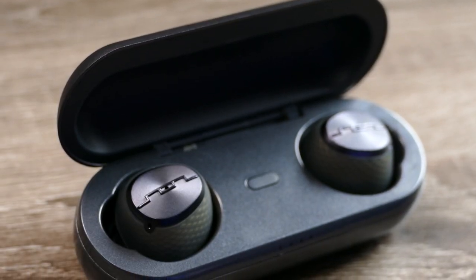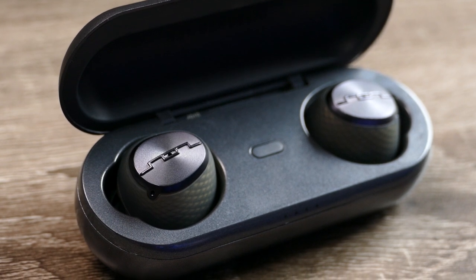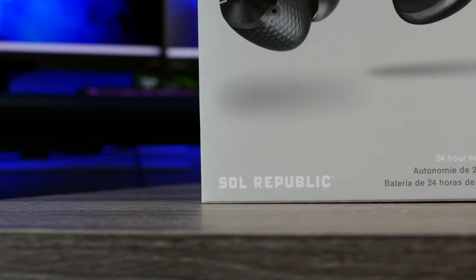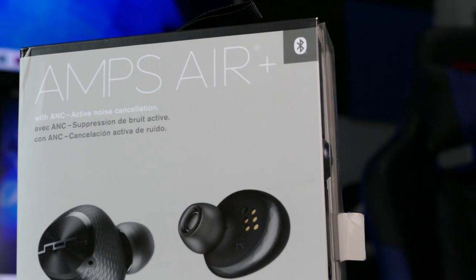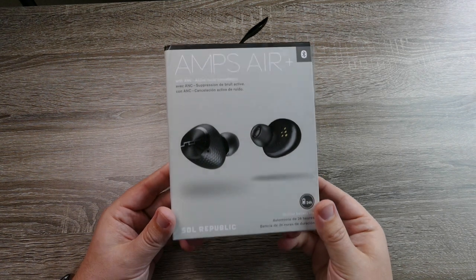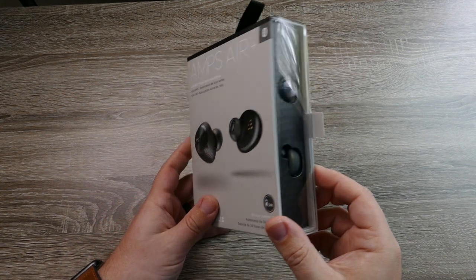Today we're going to check out a brand new pair of active noise cancelling truly wireless earbuds from the company Sol Republic. The pair we're going to check out is the Sol Republic Amps Air Plus. This pair comes in at $200, which puts it in range with the Sonys and the One Mores and a lot of others that have noise cancelling. Let's go ahead and check out some of the features and what you get inside the box.